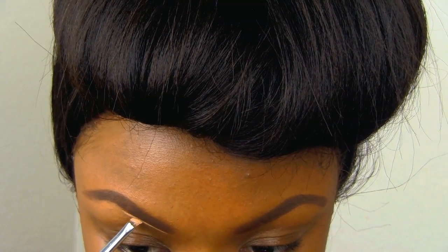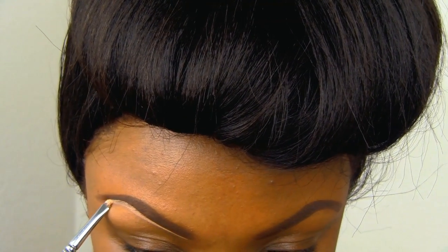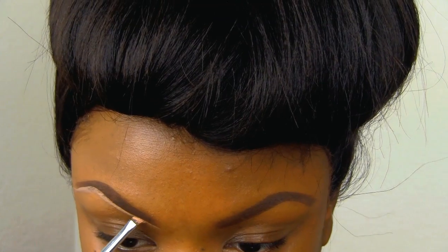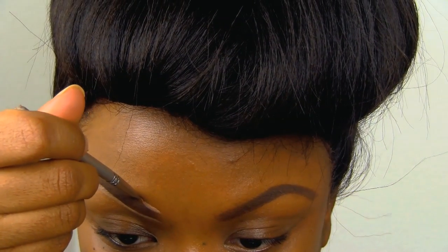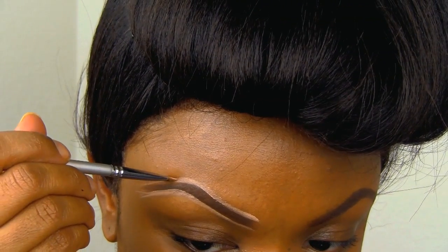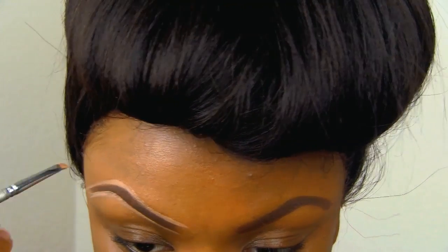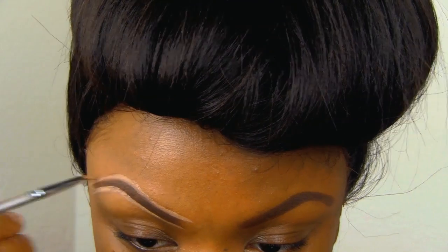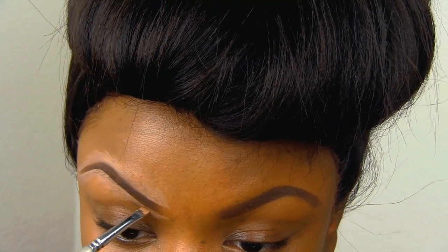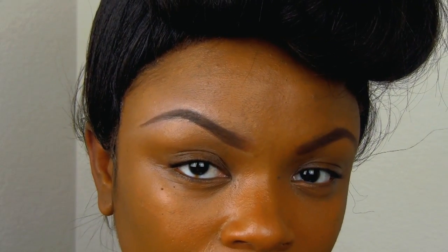Now taking my e.l.f. all over cover stick, I'm going to go ahead and shape the brows to my liking. The brows are not exactly like the photo but I'm going to get them as close as I can. I'm blending it down and also taking my finger to blend out the concealer. And that's the finished eyebrow.